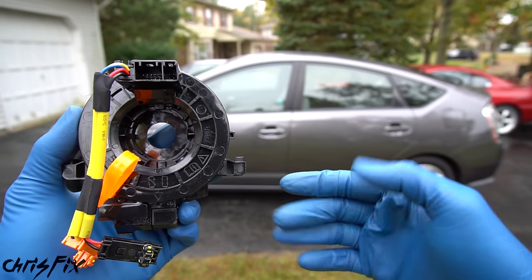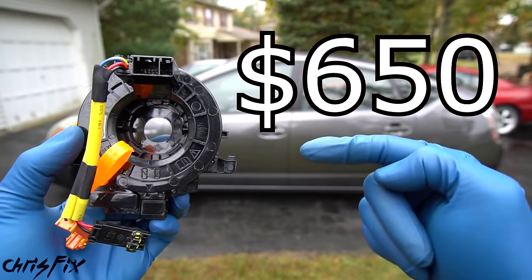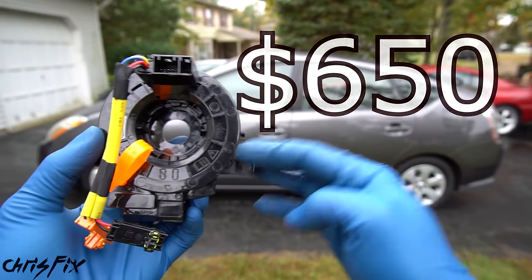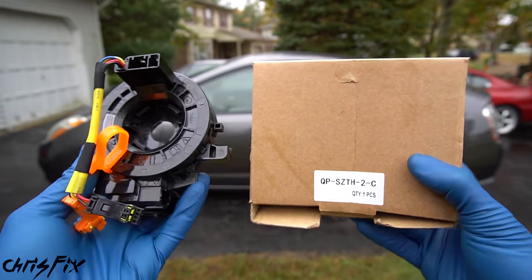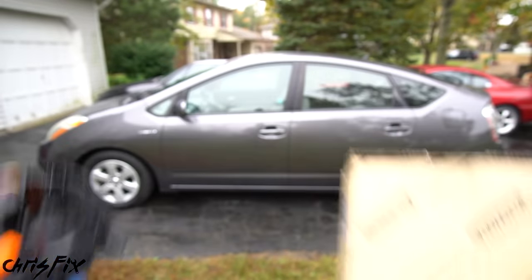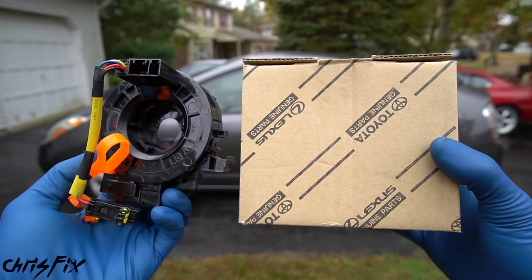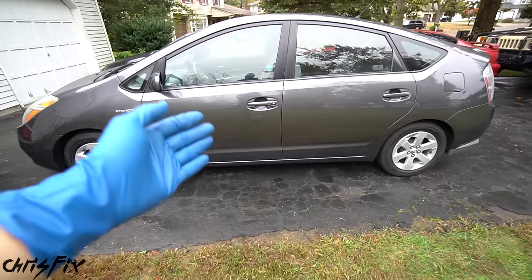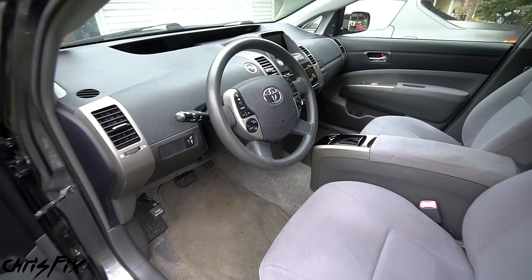I contacted the local Toyota dealership and asked for a quote — they said $650 parts and labor to replace the clock spring. If you buy an aftermarket part yourself, it's just $20, and an OEM part is around $220. Either way, you're saving a ton of money. So let me show you where the clock spring is located and what it does.